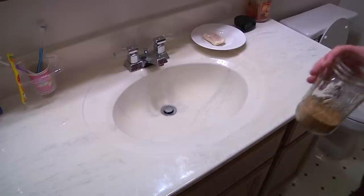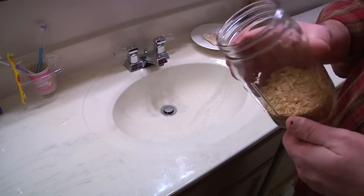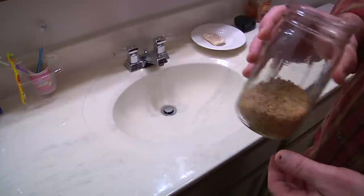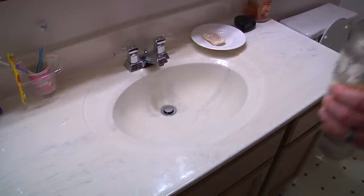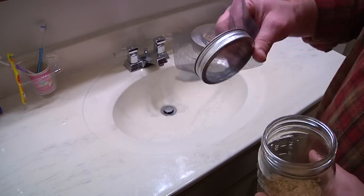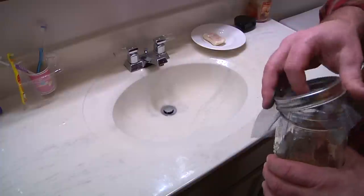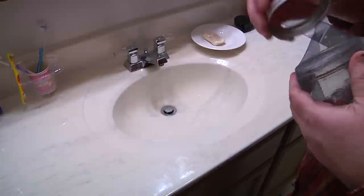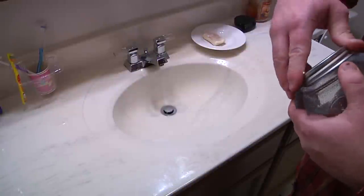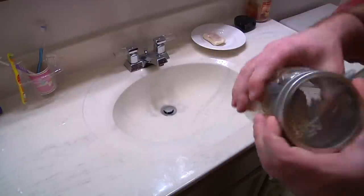The first thing that we do is we measure out one cup of wheat berries into a nice mason jar like this. The mason jars work out really well because of this — you take your top, cut a little bit of screen, and that way when you have to rinse your wheat berries or drain them out and clean them up, you just screw this on the top so they don't all come flying out.